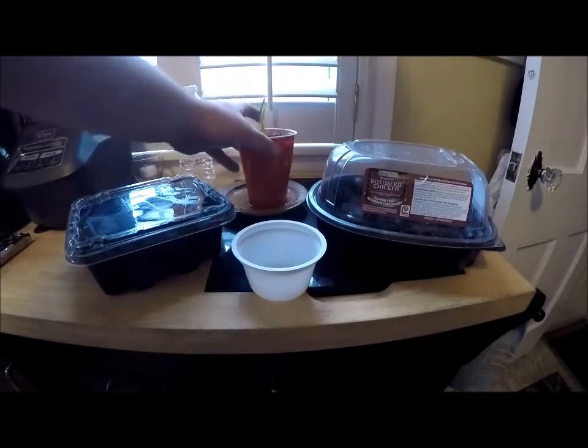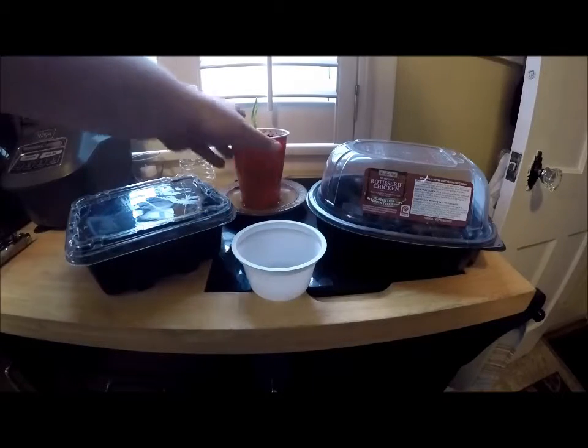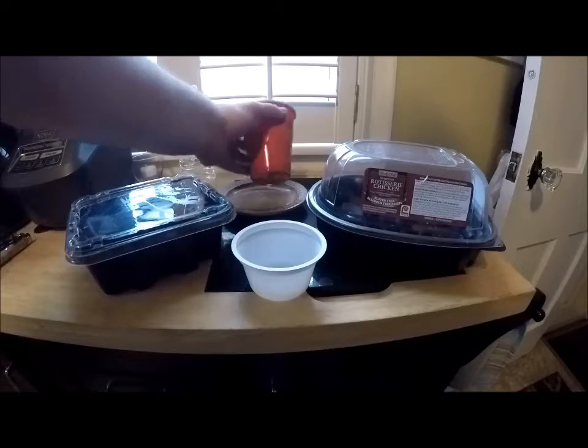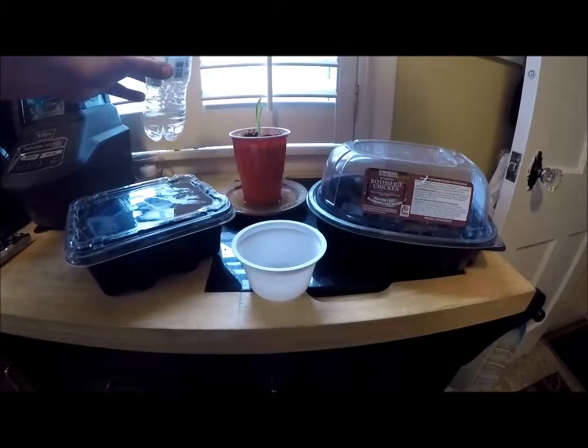A lot of gardeners use red solo cups. This one has some soil mix in it with a garlic clove — you can see it just sprouted up and it's doing really well. It's got drainage holes in it. Red solo cups are fantastic. I've got a fleet of them, and I'll be transferring all my tomatoes into red solo cups very soon — within a week or so — so they can really start to grow.